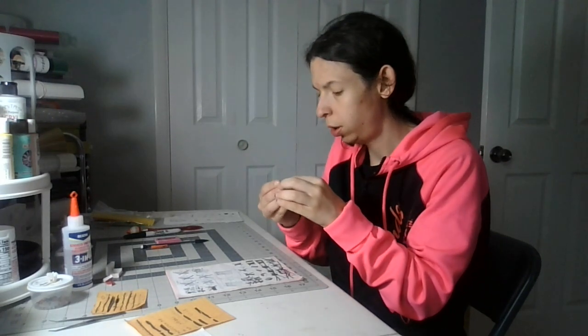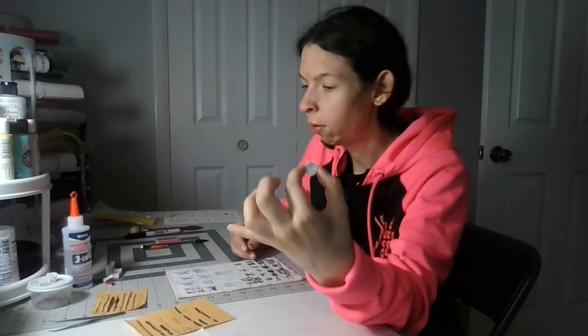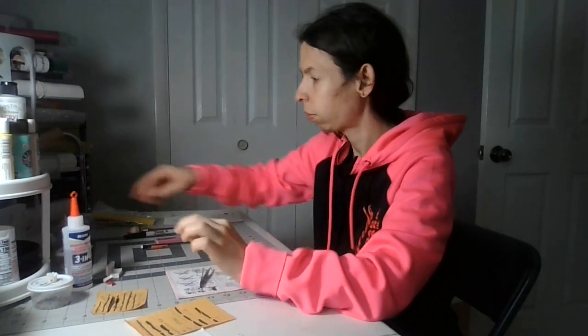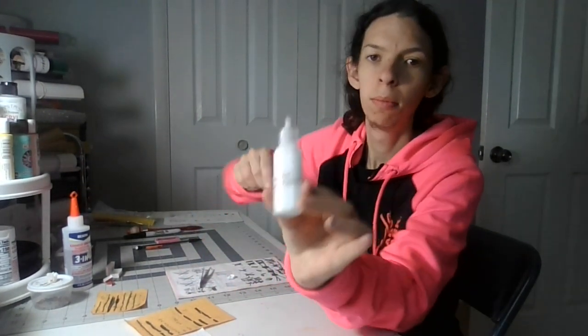I'm going to glue this white flap down inside. You'll need this, your tweezers, white glue, and a toothpick.